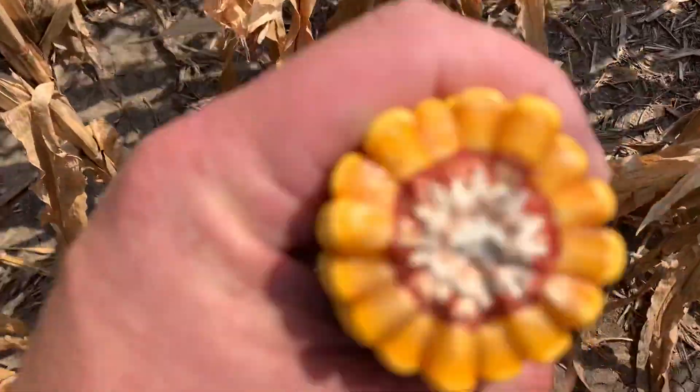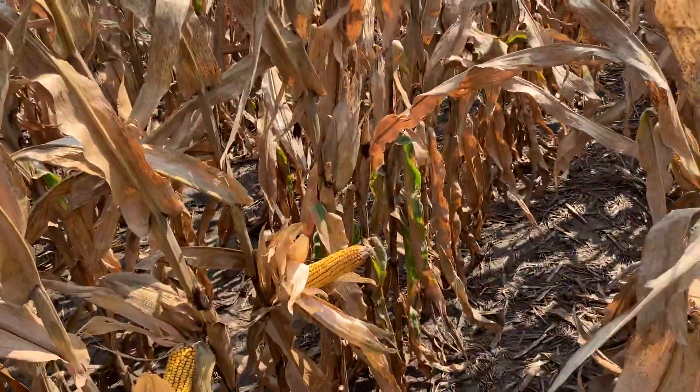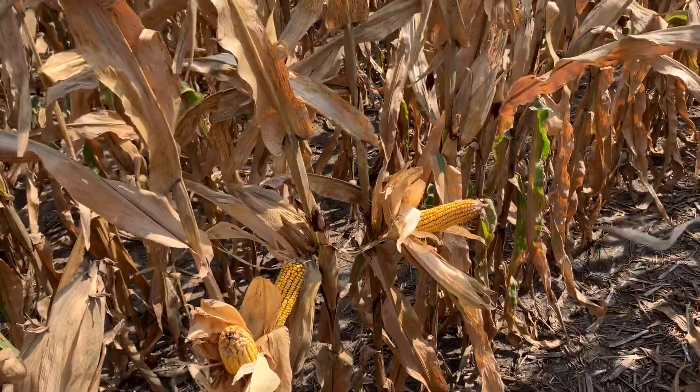It has a nice big flex ear with very nice girth, so from a tough acre standpoint where you're putting it at lower populations, it can go ahead and flex out.